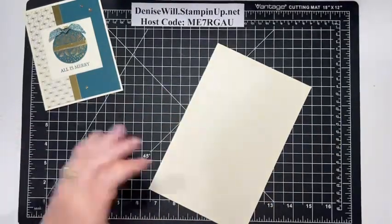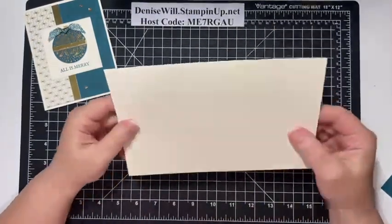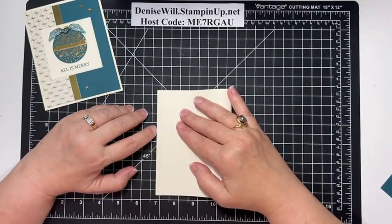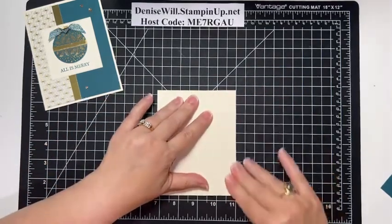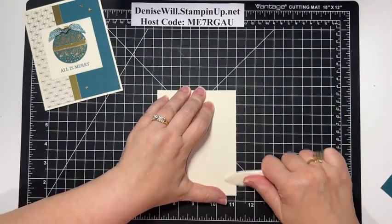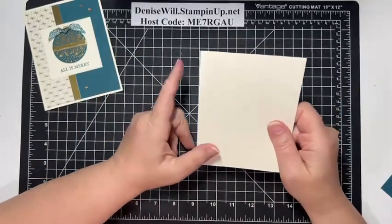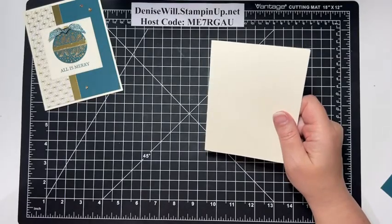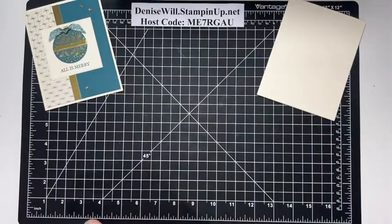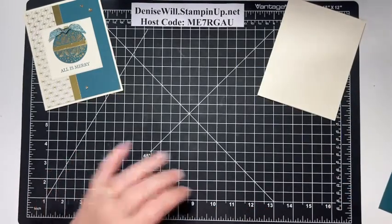The base of my card, I'm going to use Very Vanilla. Stampin' Up discontinued the thick Very Vanilla with the current catalog, but I have a couple packs of it left so that's what I'm using for my base. You can use the other Very Vanilla — the one that's 40 sheets to a pack — but it just makes not quite as stable a card base. If it's something super heavy with lots of layers, it might not be the best option. There's the base — I've used the bone folder to burnish the crease.